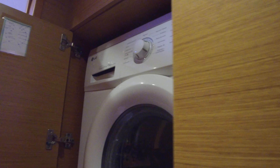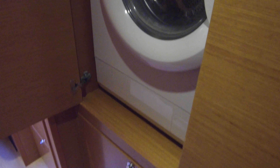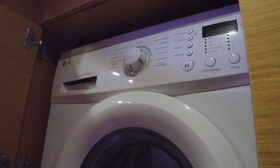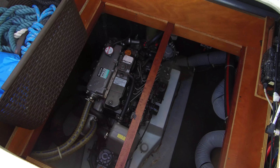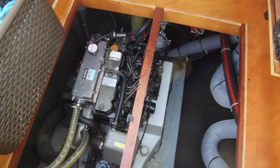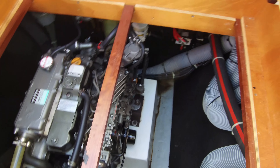One feature we almost missed: on the port side forward cabin we've got a washer and dryer setup, which sorts out the laundry problem when cruising. Looking in the port engine compartment, we've got 54-horsepower Yanmars with about 3,000 hours on each of them. Fairly clean-looking engine room — doesn't look too bad.